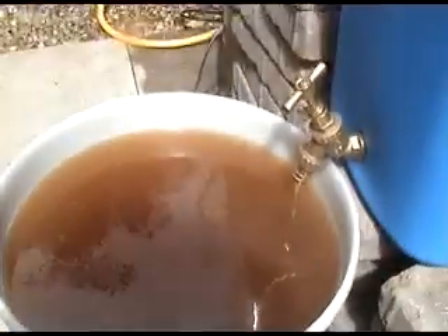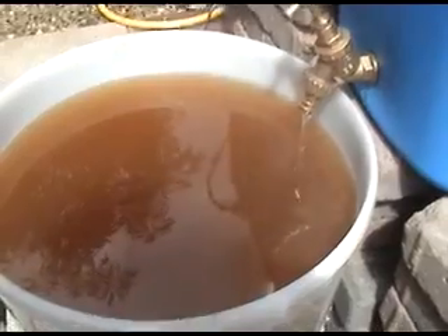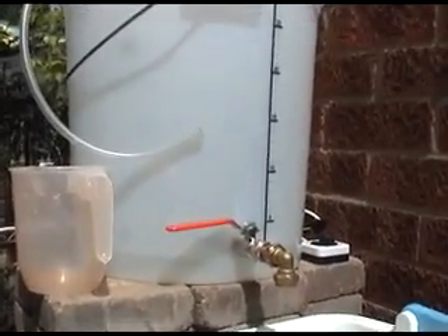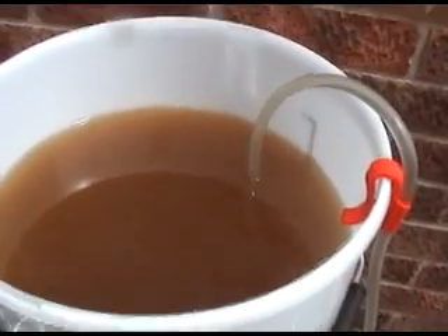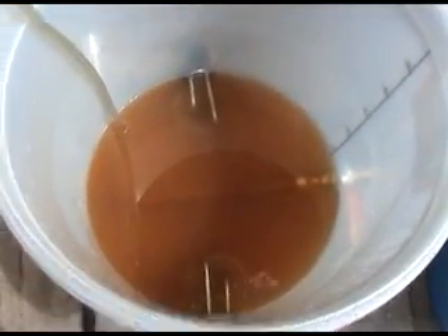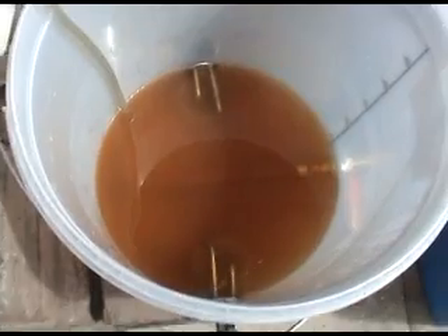I know a lot of people say about hot side aeration, but I've also heard it can be a myth, and I didn't have any trouble on my last batch, so I'm happy to collect the wort like this. Okay, I'm running off the last of the wort now into the bucket, and then what I'll do is I'll transfer from this bucket back into the boiler and bring it to the boil.